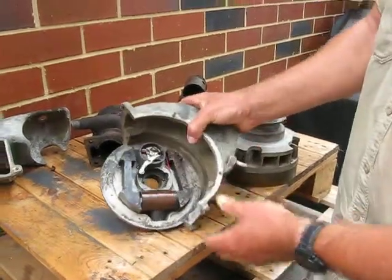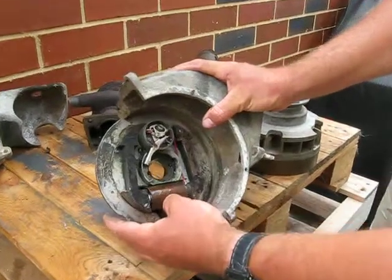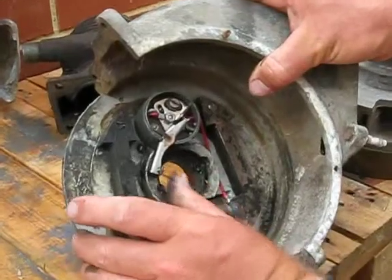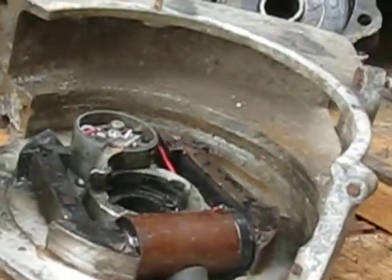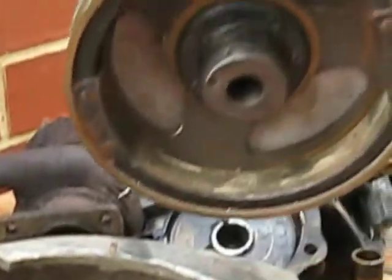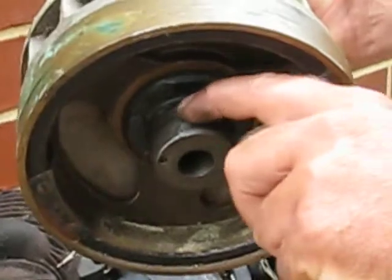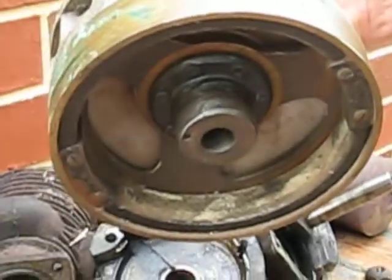This is just another video showing the governor, the cutout governor. That's your points there as they work. And this is the flywheel that sits in there and the points rub around there. There's a little groove in there where the points go down.